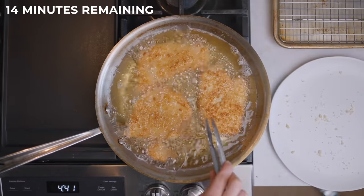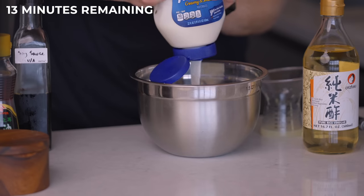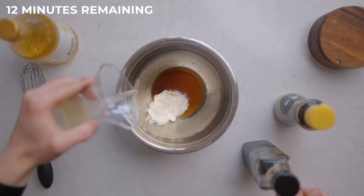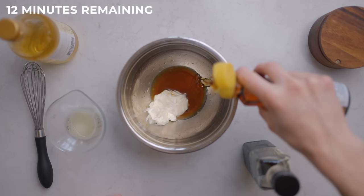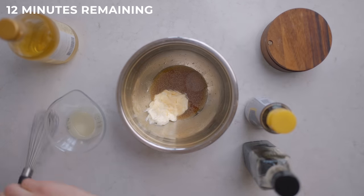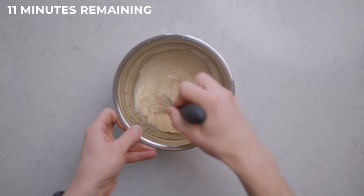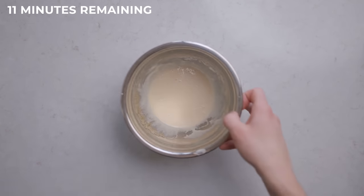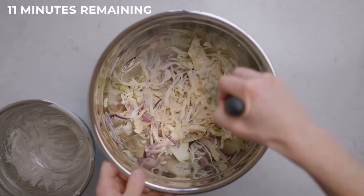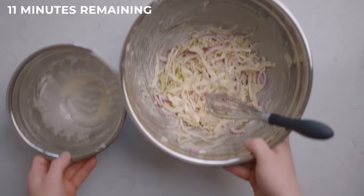While the chicken finishes cooking, let's make our slaw dressing. In a small bowl, whisk together about a quarter cup of mayonnaise, one tablespoon of rice wine vinegar, one tablespoon of soy sauce, two teaspoons of fresh lemon juice, one teaspoon of toasted sesame oil, and just a bit of garlic powder to taste. You can use fresh minced garlic, but I'm using garlic powder here for the sake of saving time. Add extra salt as necessary, but keep in mind you won't need much since there's already soy sauce in there. Then just toss the slaw and dressing together and set that aside.